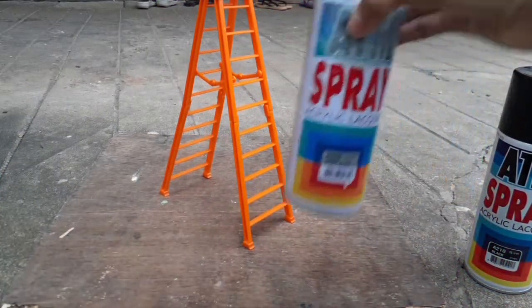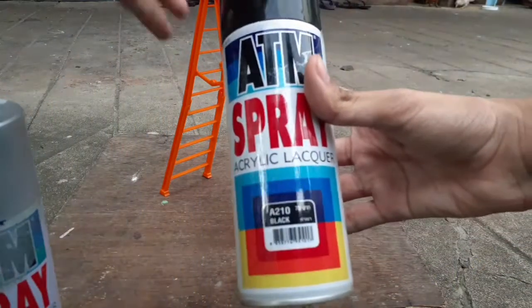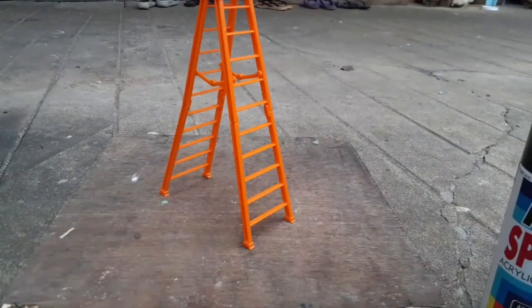Now we're outside the house, and I'm going to show you which spray I'll be using — this ATN spray. I think that's a much better one. This is the spray I use: the grey and the black. But right now I'm using the silver one. Let's get started spray painting.